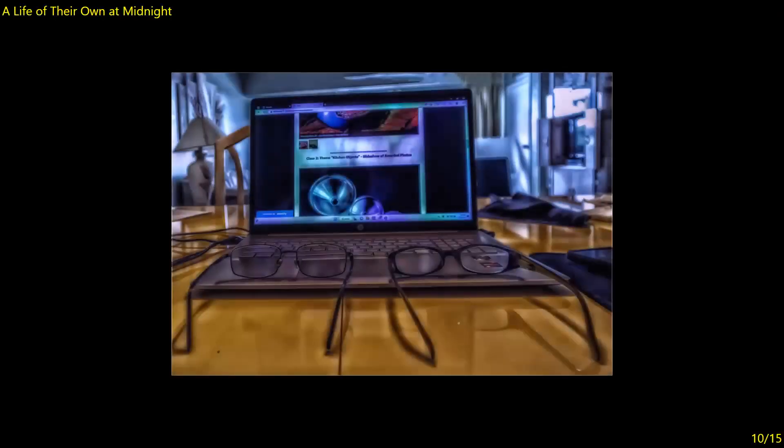A Life of Their Own at Midnight — we see the entirety of the two eyeglasses, but I think the eyeglasses are competing with the image on the computer and with this background. I'm okay with the filter that was applied — it doesn't detract from the image, it complements it. Seven.